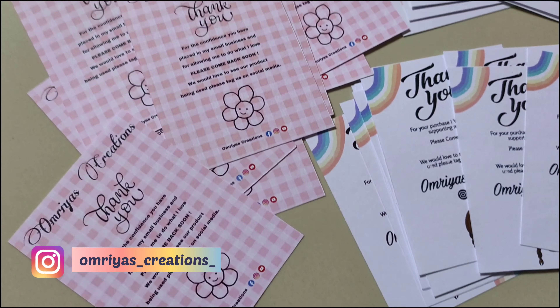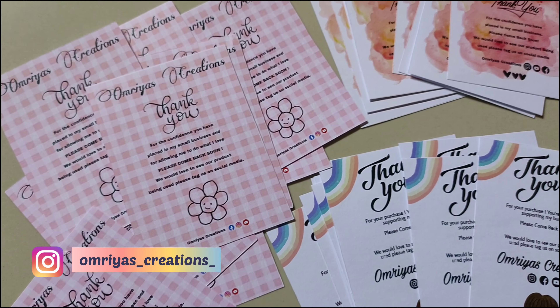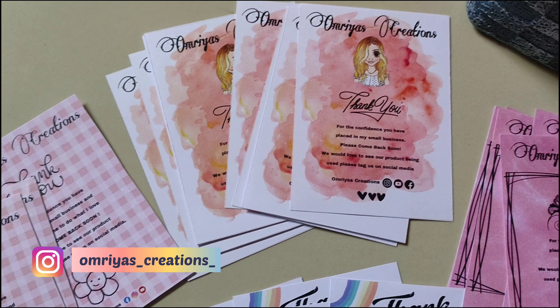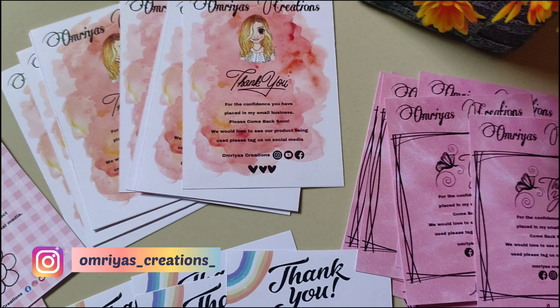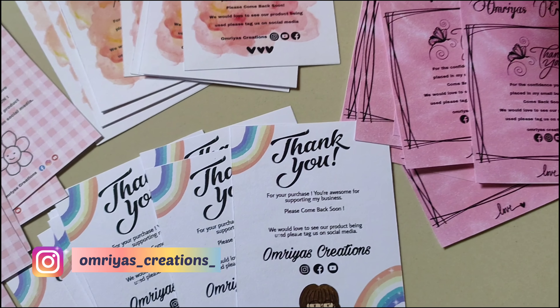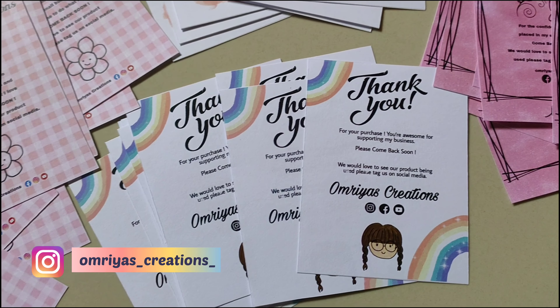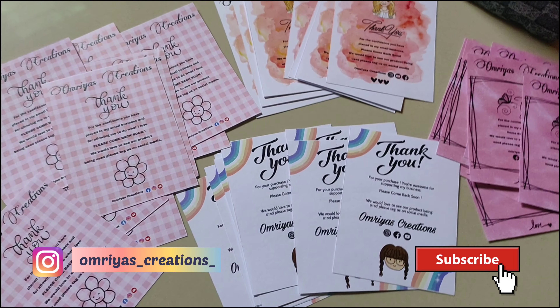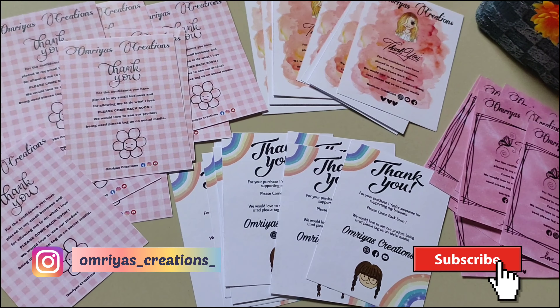So that's it for this video. I hope you will design your own business card to show your creative side as a business person, which will make your business have a characteristic and unique feel. Do follow me on Instagram — my Instagram ID will be somewhere on the screen. Also subscribe to my channel. See you in my next video.